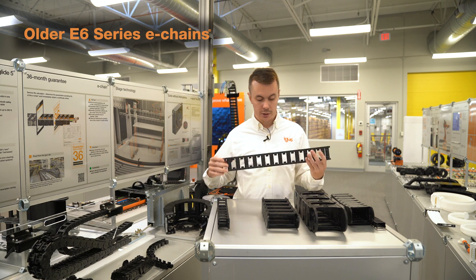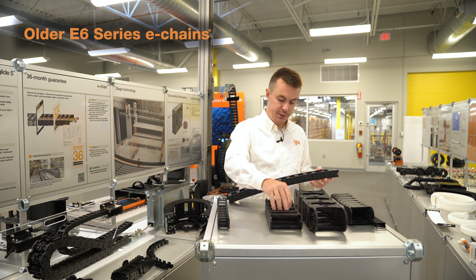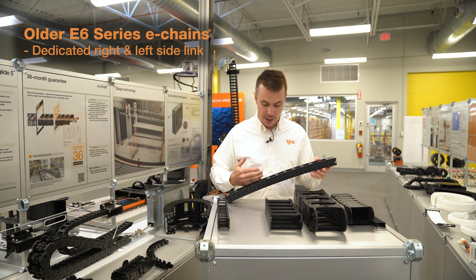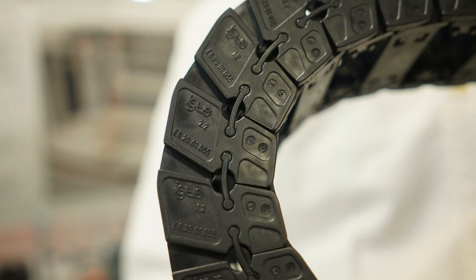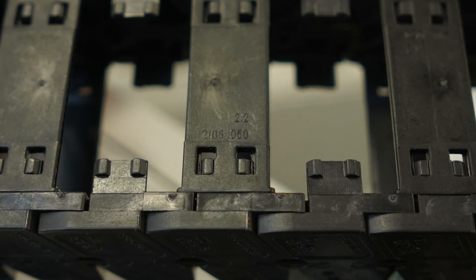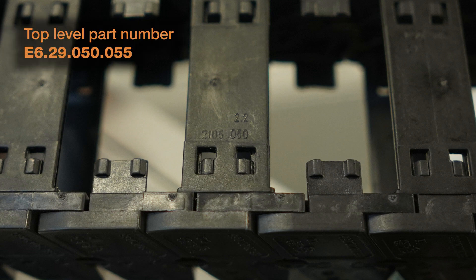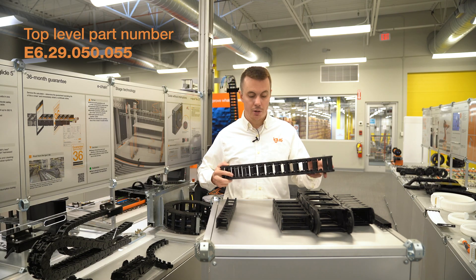Our older style E6 chains function in the same way as our older style E4 chains, in that they have a dedicated left and dedicated right link connected by a crossbar. So we have E6.29.01.055, E6.29.02.055, and 2105.050. Putting that together into a full part number, we're going to have E6.29.050.055.